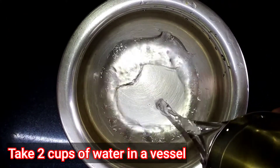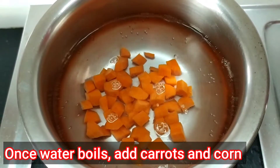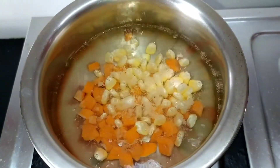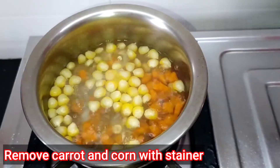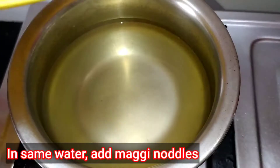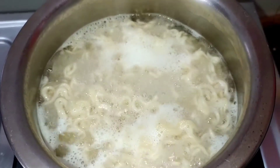First, we'll boil 2 cups of water in a vessel, add chopped carrots and corn, and let them boil for around five minutes. Once boiled, we remove them with a strainer. We then use the same water to boil our Maggie and cook it for five minutes as usual.